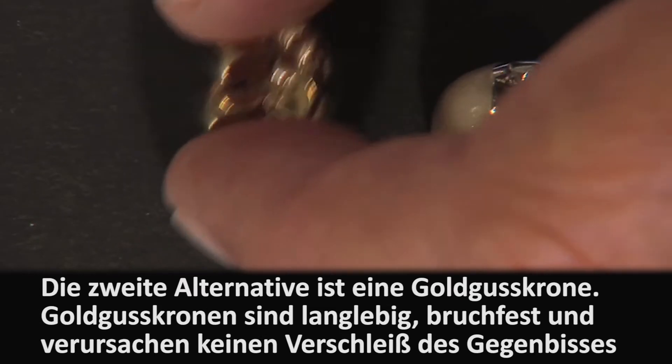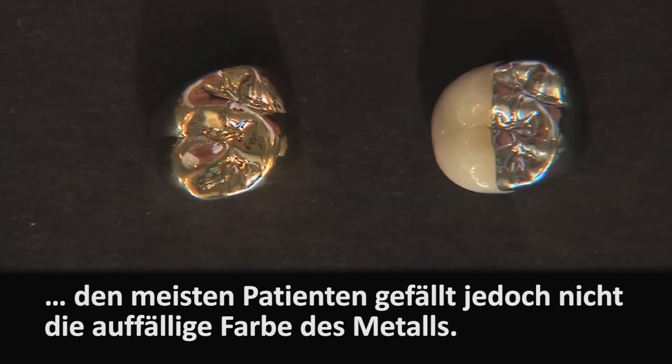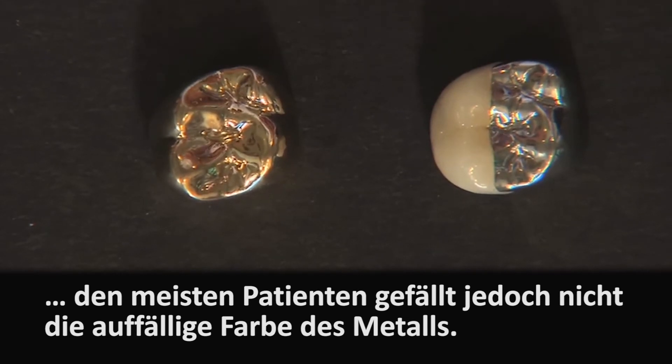Another solution is certainly to go with a cast gold crown. There's really nothing bad you can say about a cast gold crown — gold is the longest-lasting restoration I've ever seen in the mouth. It won't break, it wears well, it doesn't wear the opposing teeth. Everything about it is really nice, except that depending on where it is in the mouth, it can be seen from about 30 feet away. There are patients who simply refuse to have cast gold in their mouth. Therefore, with a short clinical crown — maybe on a lower second molar with limited inter-occlusal space — these two choices aren't seen as aesthetically favorable for the patient.